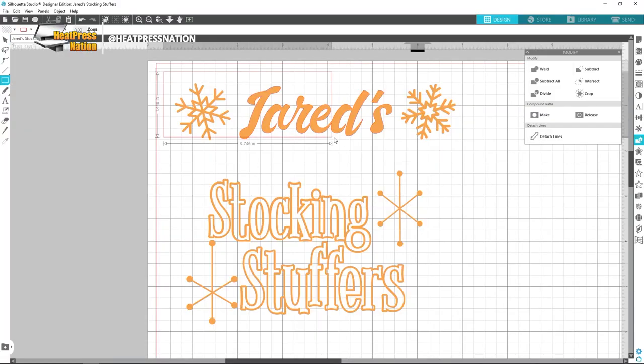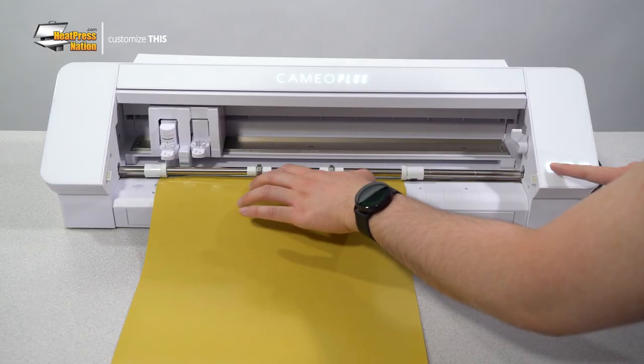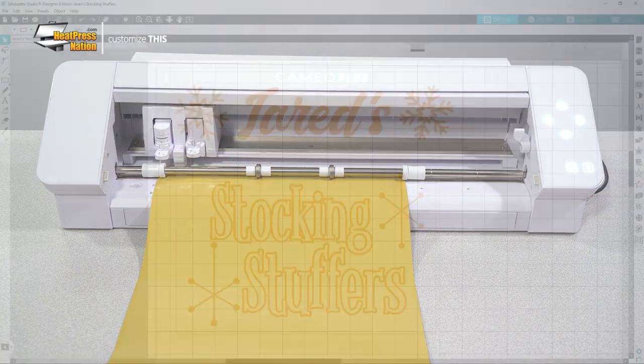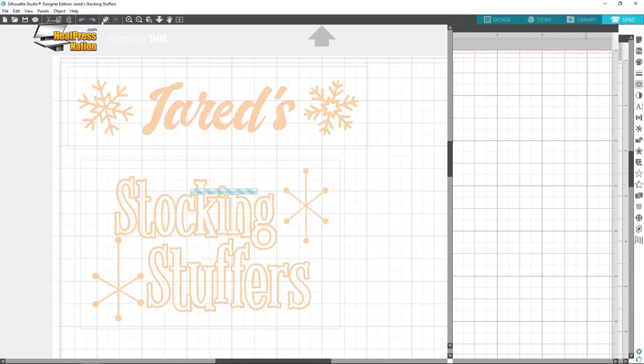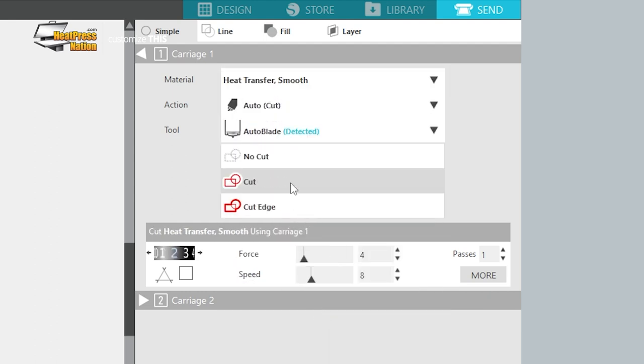As soon as your cut designs are ready to go, enable or draw a weed box around them, load the Sparkle HTV sheet or roll onto your cutter, and send the designs to cut. In Silhouette Studio, go to the Send tab and set the following options: Material to Heat Transfer Smooth, Blade Depth to 3, Force to 6, and Speed to 8.